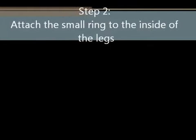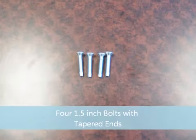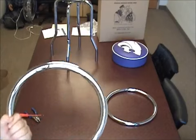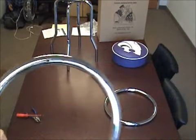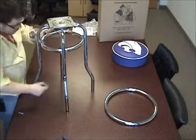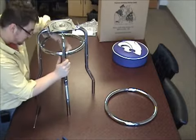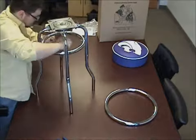Step 2: attach the small ring to the inside of the legs. For this step you'll need the 4 bolts with tapered ends. Be sure that the single hole in the bottom of the ring is facing towards the floor. Go ahead and bring the small ring up from the bottom of the legs and insert the four bolts into the rings and legs. This is where a drill comes in real handy, as these bolts are difficult to tighten. Again, do not yet tighten these bolts up snug — leave them loose for adjustments.